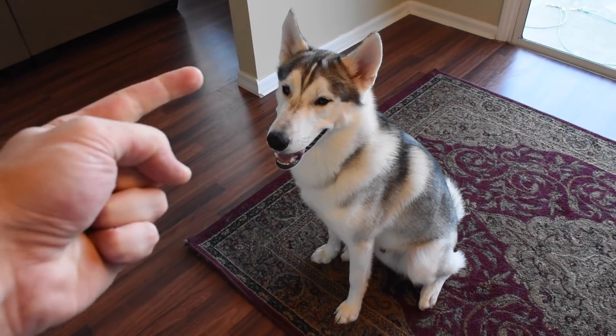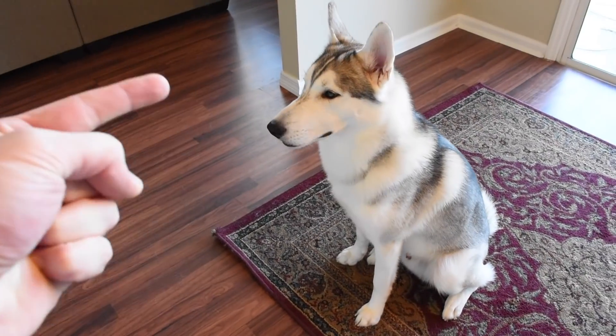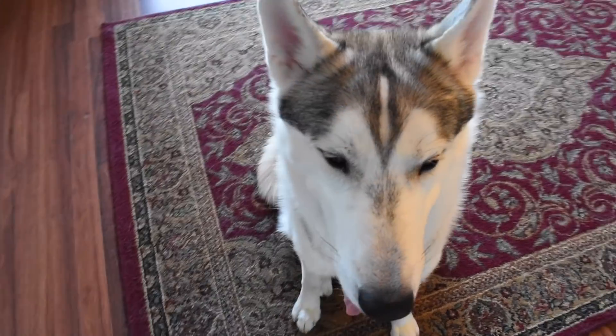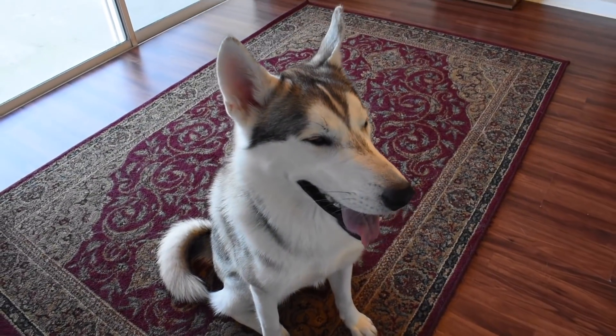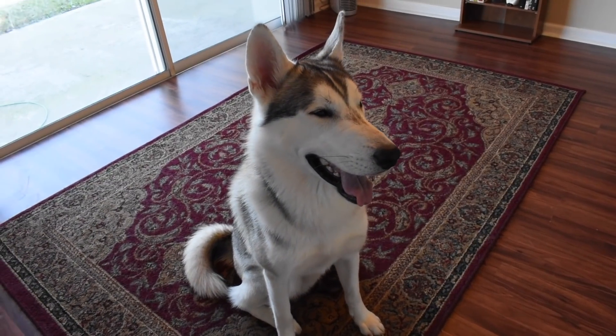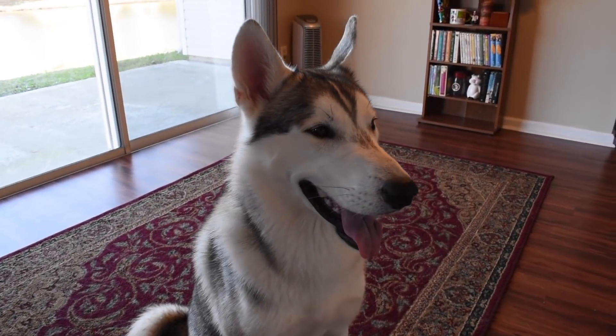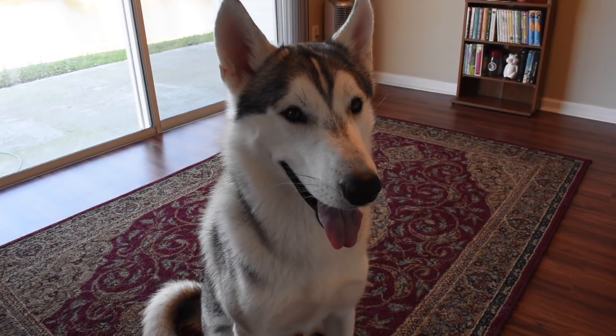Today we are going to be discussing how to calm your crazy energetic Siberian Husky. Maybe you just brought home a Husky, maybe you're a veteran Husky owner and you got a wild one, or maybe your Husky goes crazy all the time.